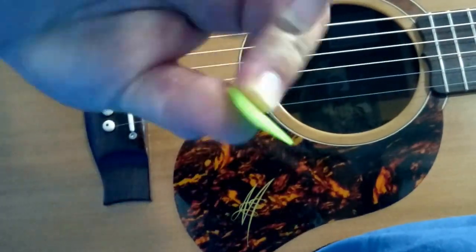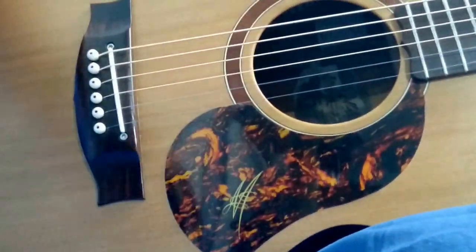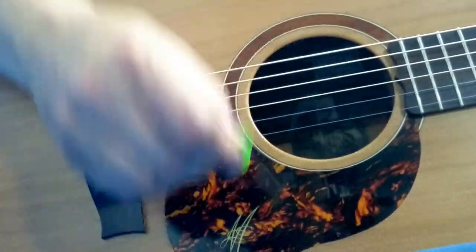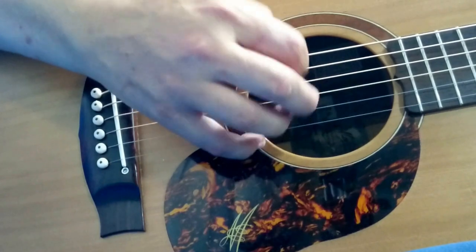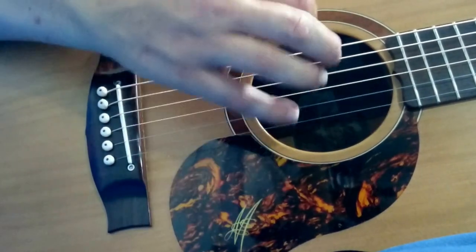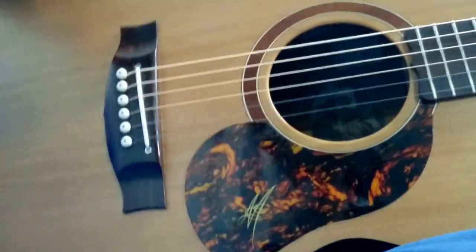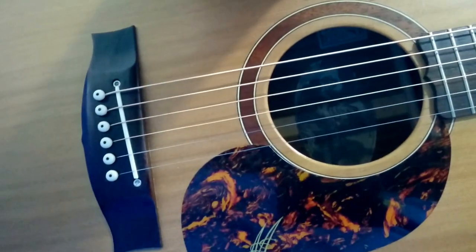We'll start with the custom Grover Almond Delrin picks that I've had made — so they sound like this. Sort of mellow-sounding ones.